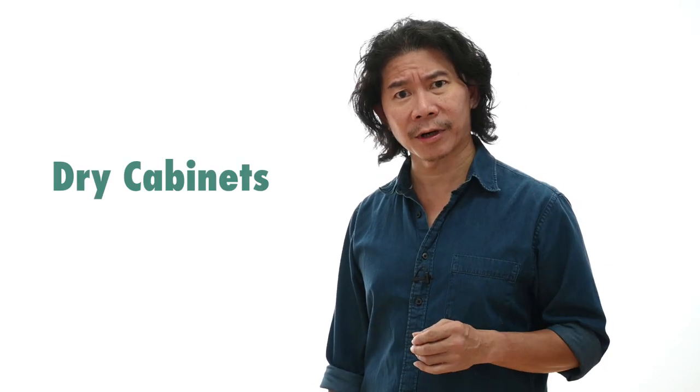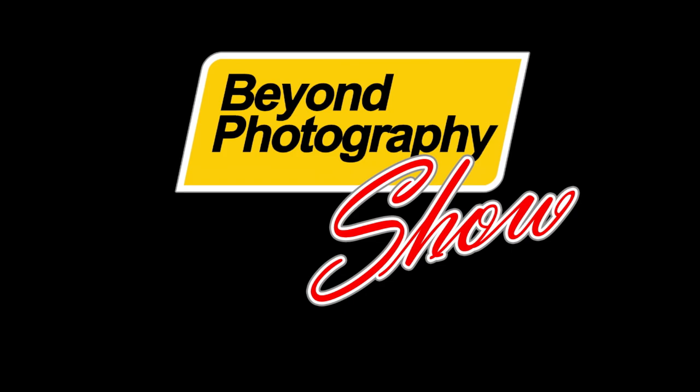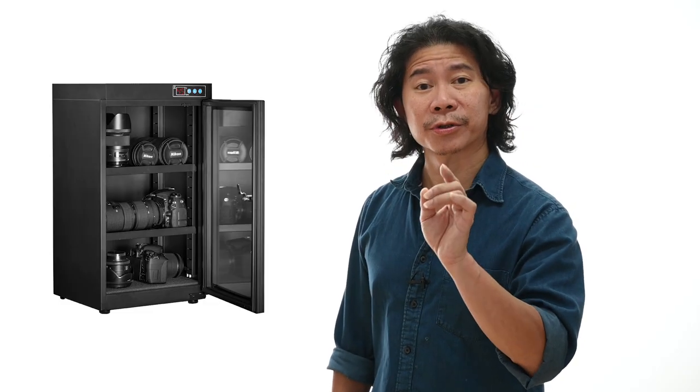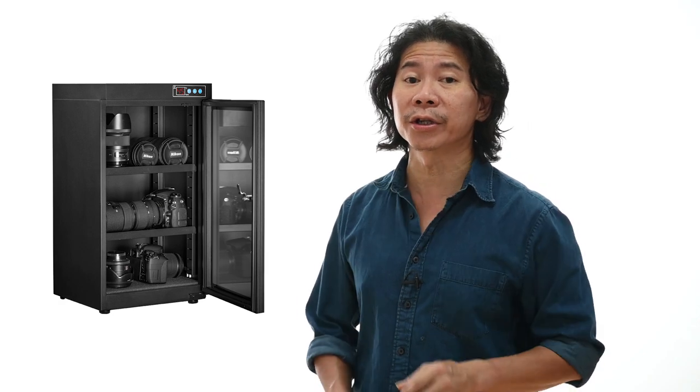Today's video lesson: do I need dry cabinets if I'm a photographer? This is a dry cabinet and this is where you're supposed to store your lenses, cameras, and photography equipment when you're not using them. So do you need this? Yes! Let me tell you why you need a dry cabinet.